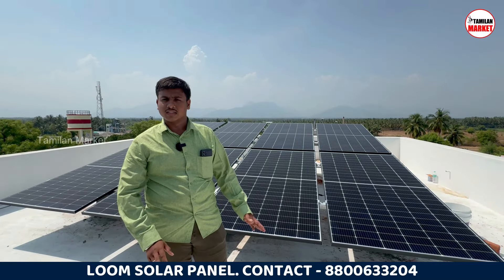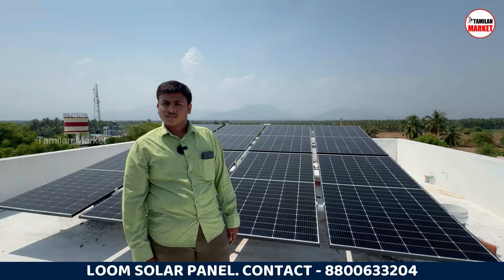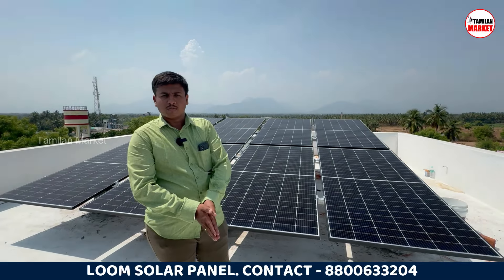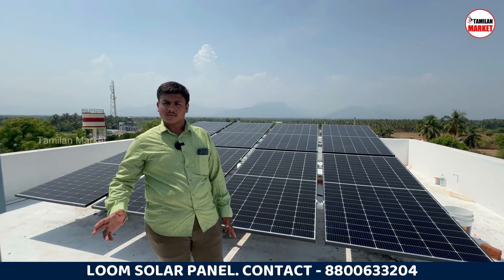We are able to generate more power in the summer season. So, how do we manage in the cloudy season? Yes, we are able to do the AC utilization with solar production. In the winter season, we are able to manage AC usage on average.